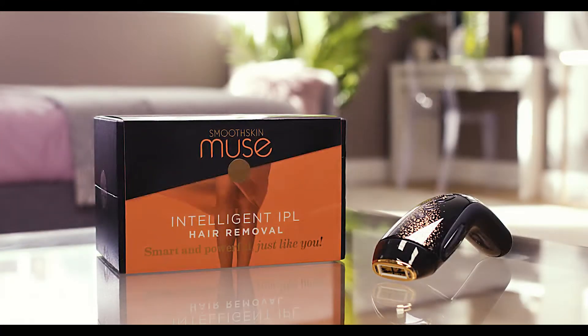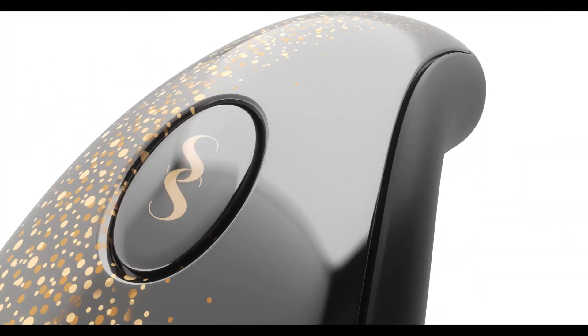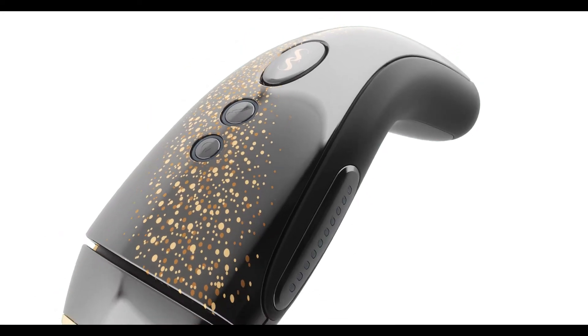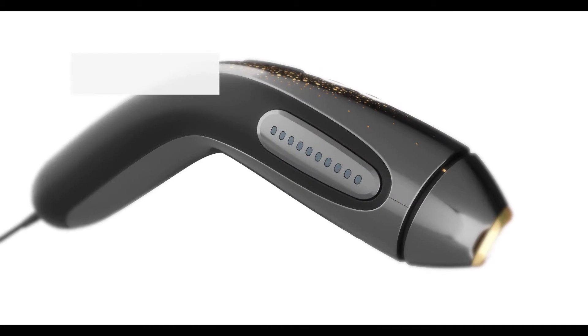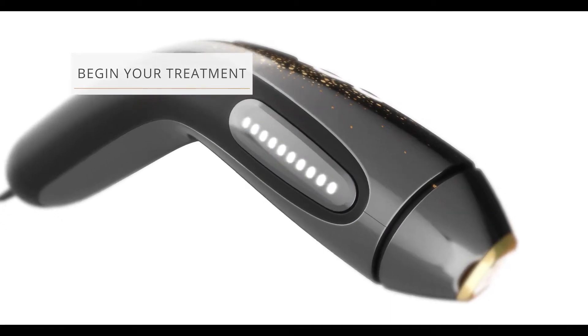For a safe and effective treatment, SmoothSkin Muse adjusts each intense pulse of light to your skin tone. But how does it work? SmoothSkin's unique technology uses sensors that constantly measure your skin tone.